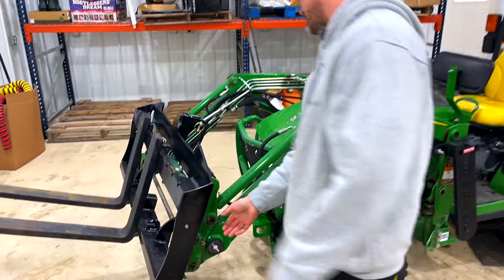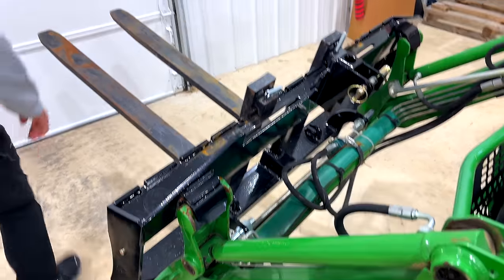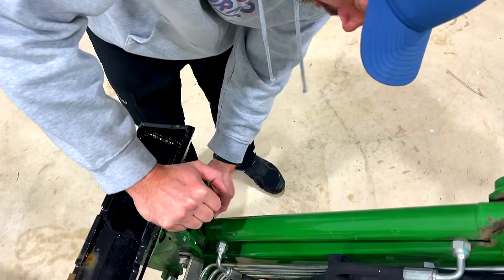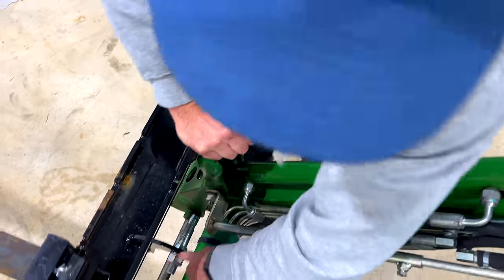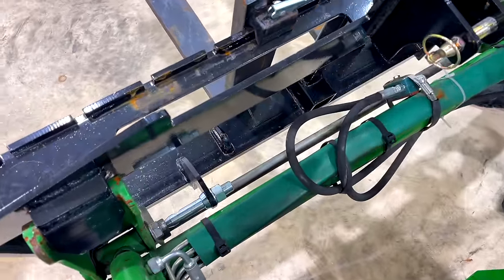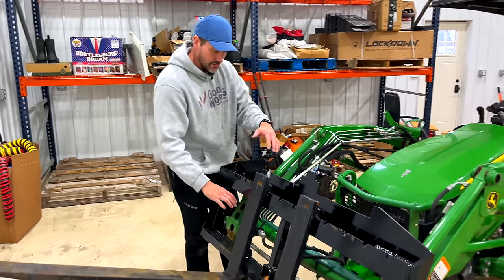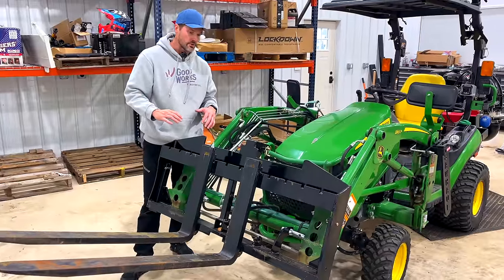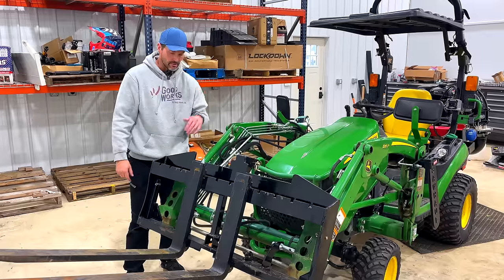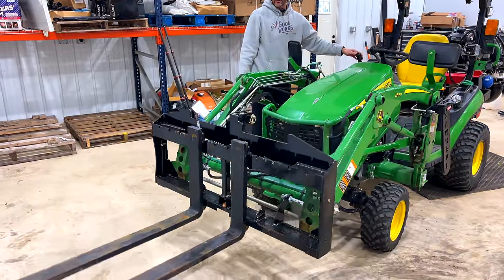We'll have the skid steer quick attach version coming out soon — check the website for that. I had to get a little more creative on how to make the three-point work. On the John Deere, the three-point links have no interference with the quick attach brackets, but the skid steer plate is totally different. We had to figure out how to orient the three-point mounts and lower links to move out of the way so you can still hook up to the loader. I think we've got that figured out though — a new prototype just showed up on a truck yesterday.